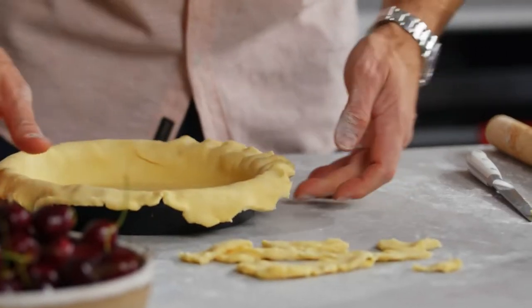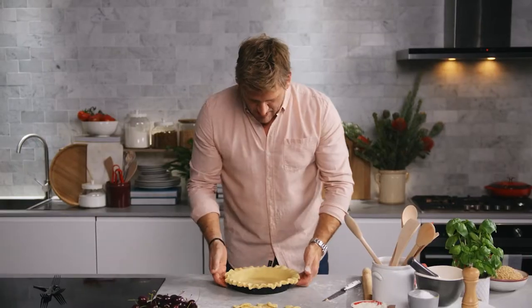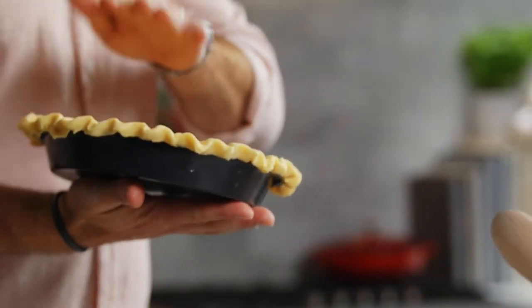Now to crimp the edge — I'm no crimping expert. I like my pies to look kind of rustic and homemade, but here's what I do. I kind of pinch and push — I just use my finger and push in to the side of the pie and push with the other two fingers. I kind of want it to look rustic and feel really homemade.